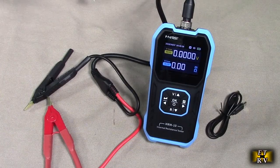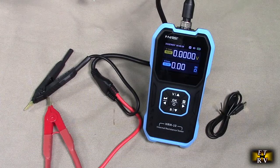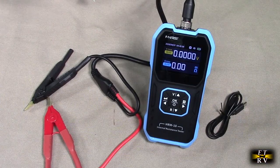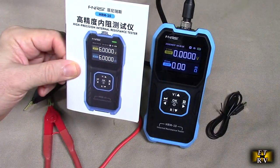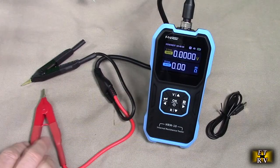It has a resistance range up to 200 ohms and DC voltage up to 100 volts. You never want to apply AC to it, you just want to use DC. It comes with an instruction booklet to help you out, but it's very simple to use. It has some unique functions on here.